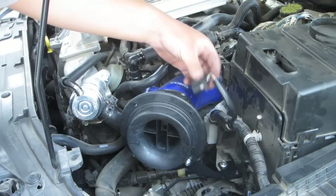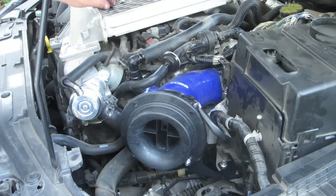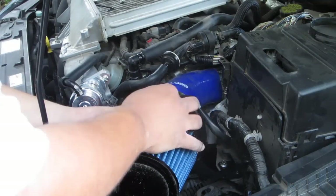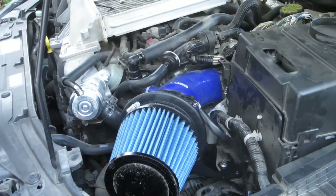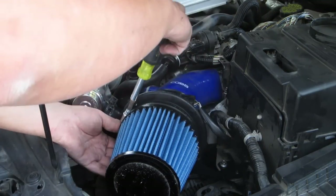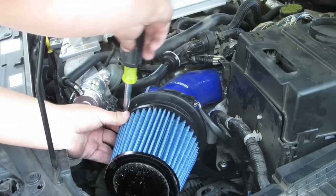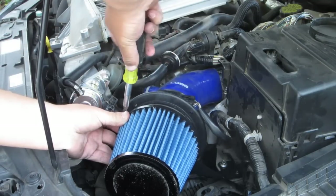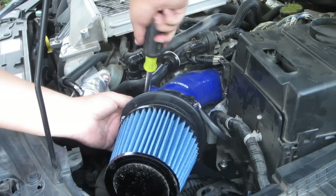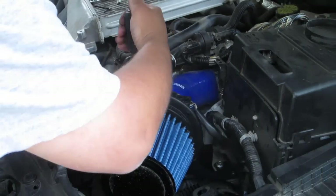Good thing about having an intake like this is that if you drop something you can just reach down there and pick it up — with the stock air box there's no way you can do that. Now that the sensor is in, let's go ahead and re-plug this back in. Very easy. Now we are ready to put the actual filter on. That comes with a clamp on it — just slide it on and tighten down. I'm going to use a flat head screwdriver, or you can use an 8mm, to tighten it down. Go around checking all your other clamps and make sure everything is nice and tight.